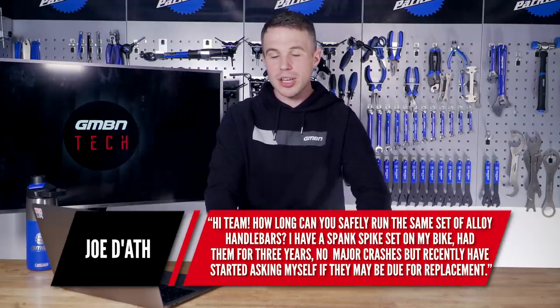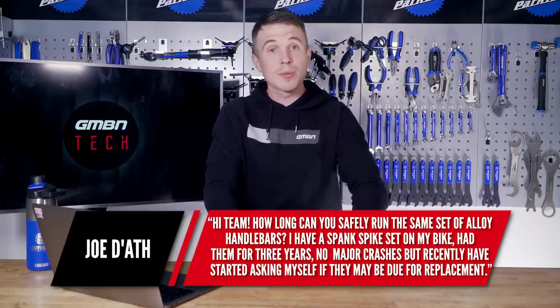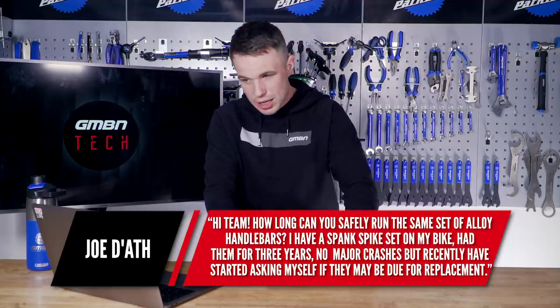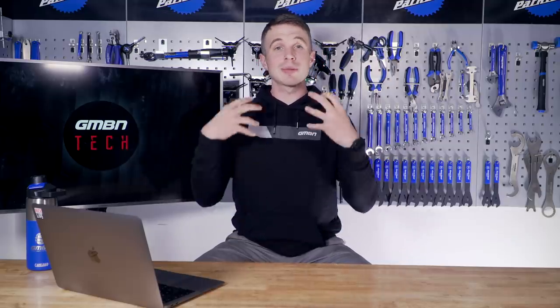Next question is from Joe and he says: how long can you safely run a set of alloy handlebars? I have a Spank set on my bike and I've had them for three years. No major crashes, but recently I've started asking myself if maybe they might be due for a replacement. This is a very good question. I thought I'd go straight to the source on this one. We spoke to Ian Collins at Renthal, who are one of the household names when it comes to handlebars, and I asked him about their testing and what kind of limits we're talking.